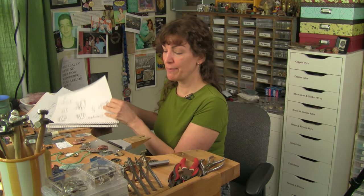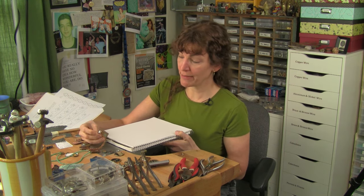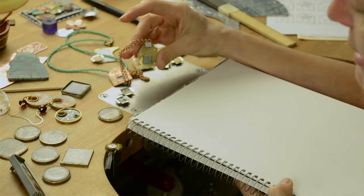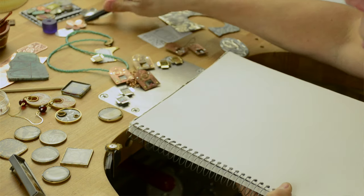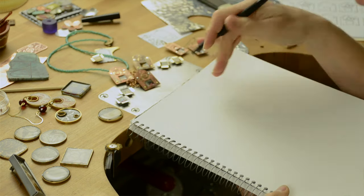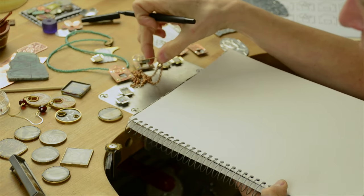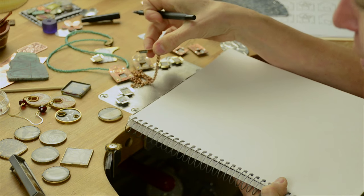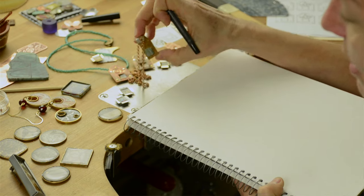I tend to work in my sketchpad a lot. So for this piece, because it is a pendant with a bale and the little resin box protrudes out of the back, I had to analyze how the layers of metal were going to fit together, how to sandwich the object in there and hold it securely between the layers of metal, and then also how to put the bale on the back.